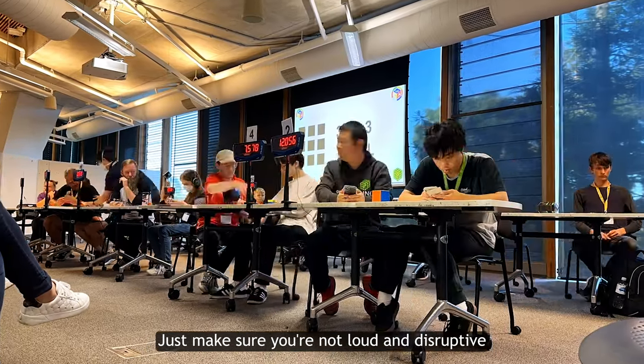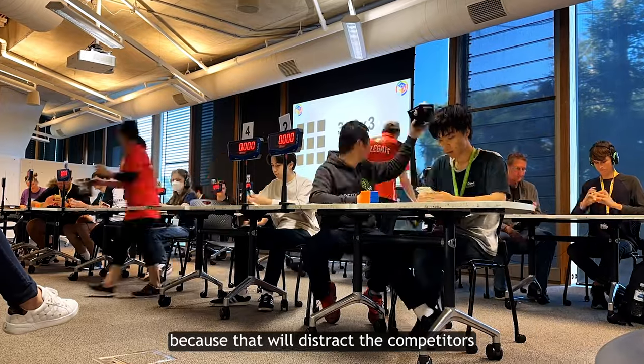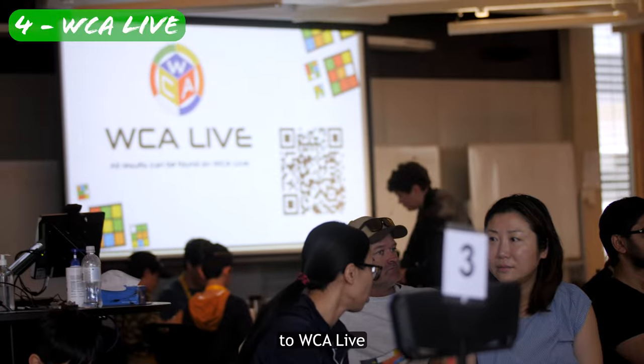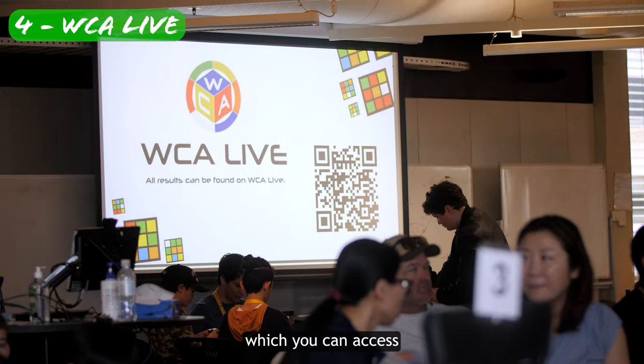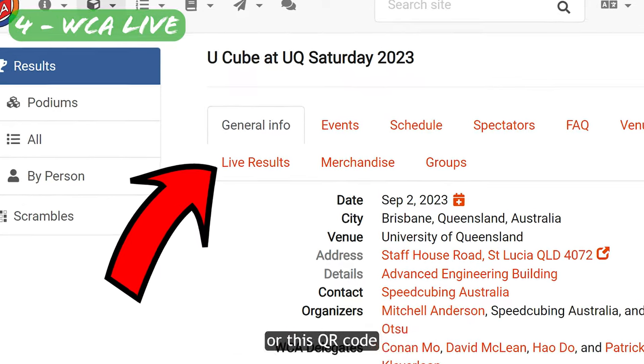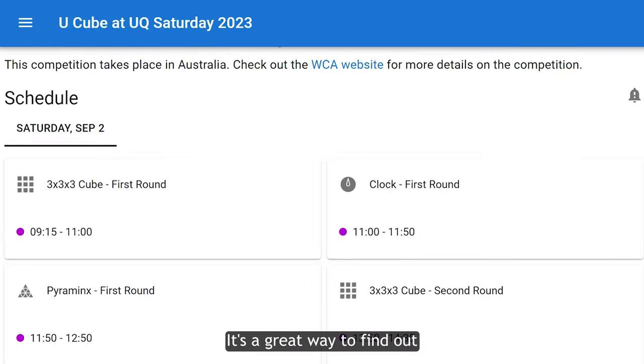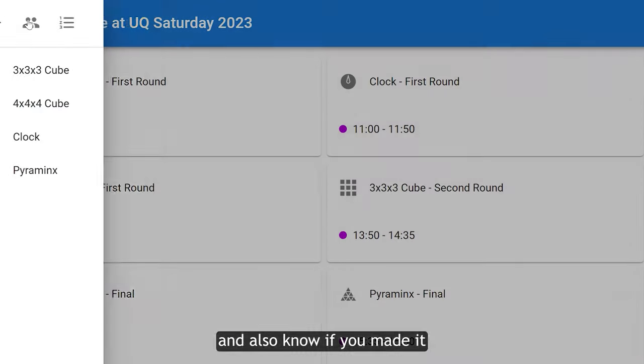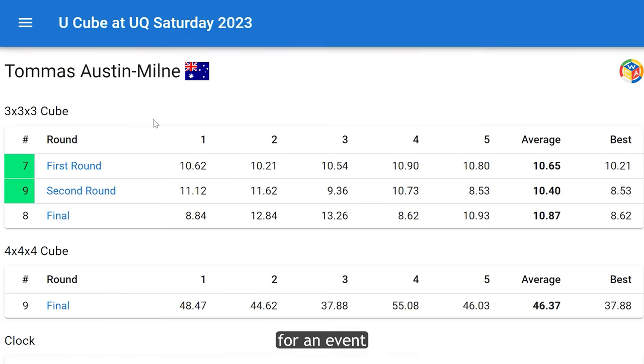Just make sure you're not loud and disruptive because that will distract the competitors. Fourth, throughout the day, results will get uploaded online to WCA Live, which you can access from the competition website or the QR code on the back of your nametag. It's a great way to find out how you and others are doing, and also to know if you made it to any of the proceeding rounds for an event.